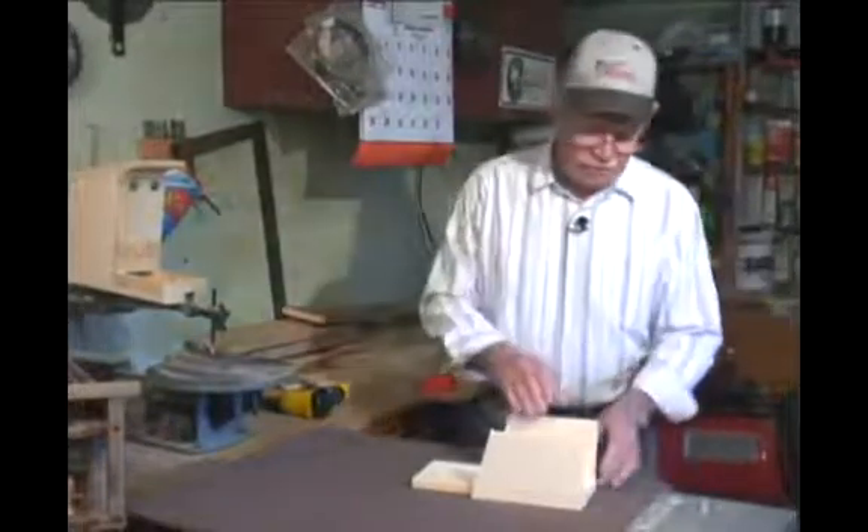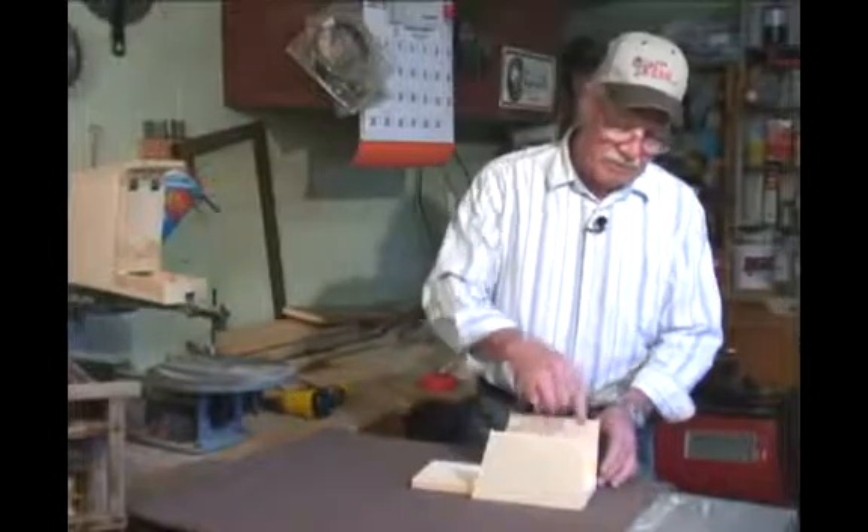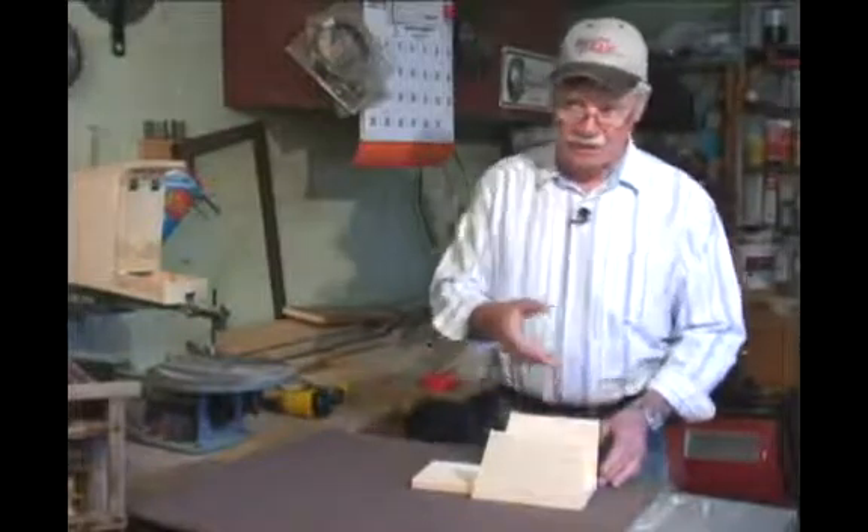When you cut that six-inch piece, cut it a little bit shorter so the feed will drop down through there onto the bottom.